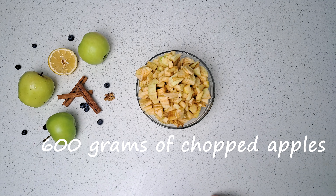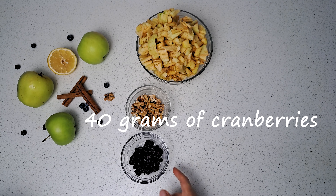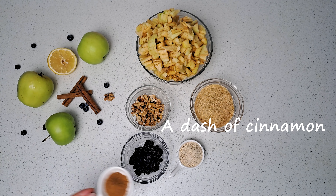Now let's talk about the apple filling. It's time for 600 grams of peeled and finely chopped apples, 40 grams of walnuts, 40 grams of cranberries, 150 grams of brown sugar, 3 tablespoons of bread crumbs, and a dash of cinnamon.